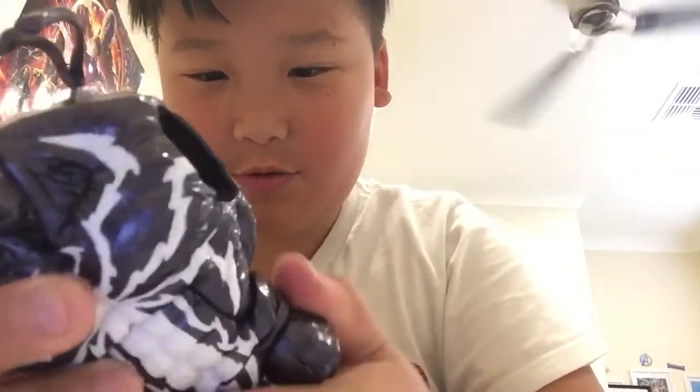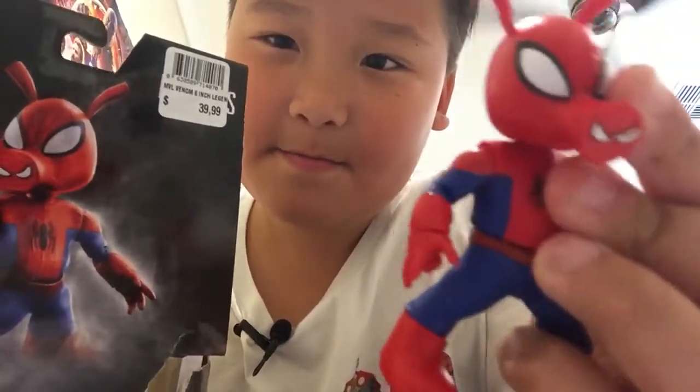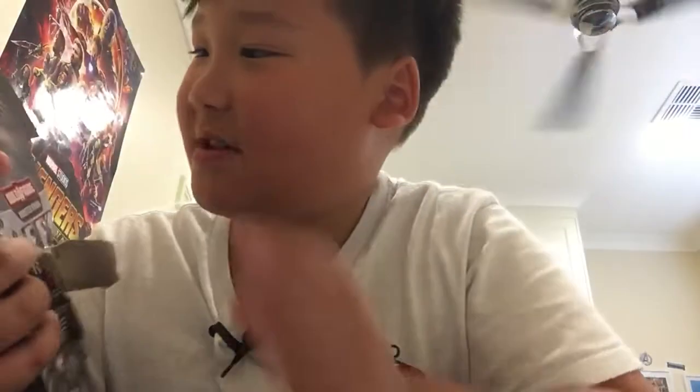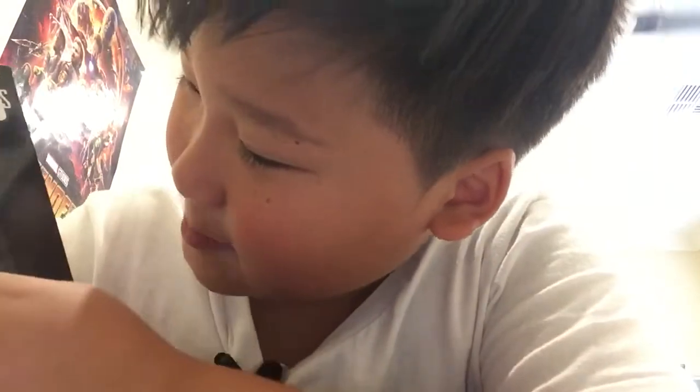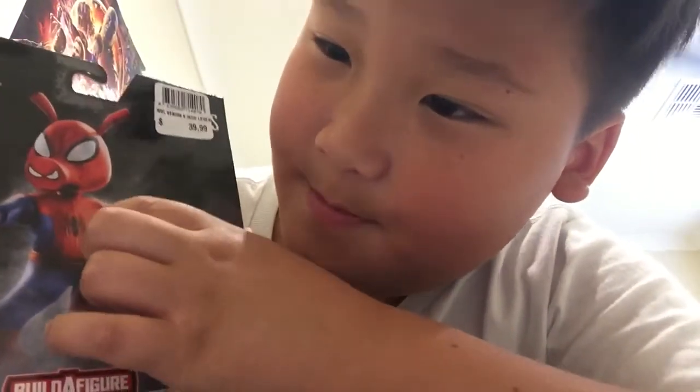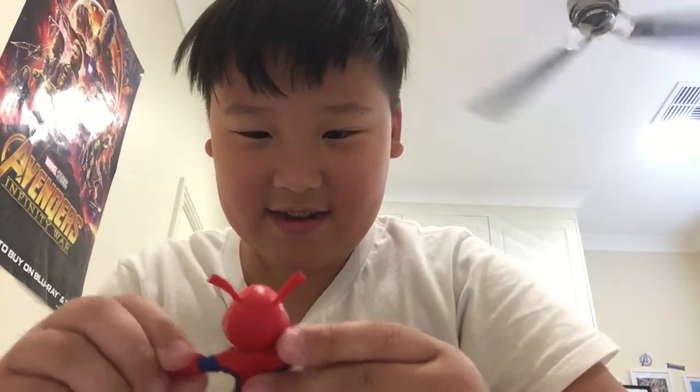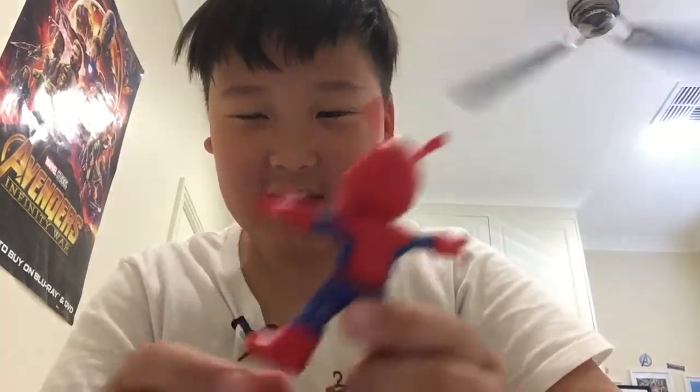I think this is a cool Legend Series action figure and Spider-Ham looks really cool. One thing that's confusing is on the box the eye looks darkish red, but on the figure it's a lighter red. But I really like this. It's pretty handy and I like how the figure moves.